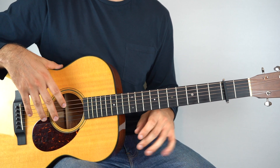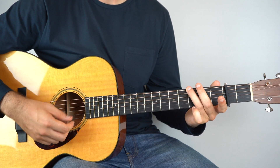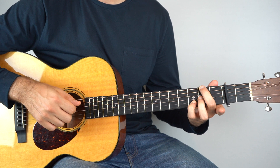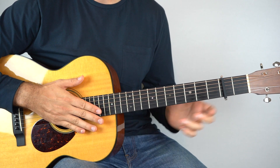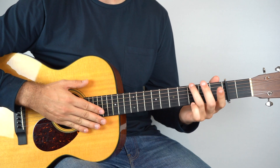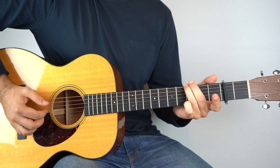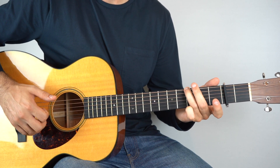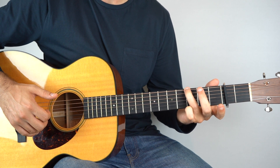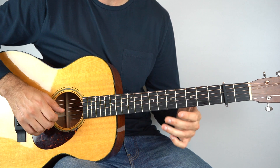So the first few chords there, speaking as if there were no capo, you've got a G, D slash F sharp, and then E minor. So for your G chord, just hold down the bass note, third fret on the sixth string. Hold that down, play that, and then play the open third string, and then open second string, and then on the same string, hammer the first fret, and then pull off again to open.